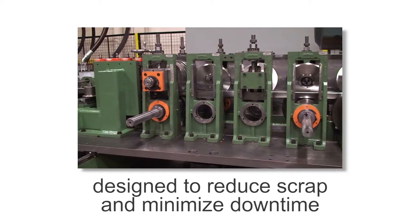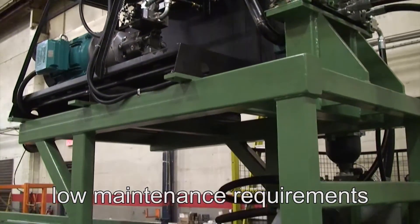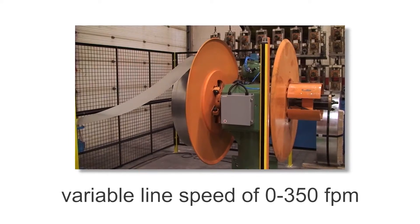It is designed to reduce scrap and minimize downtime, while at the same time allowing for quick installation and low maintenance requirements. Like all Samco roll formers, it's engineered for high volume and high quality. It has a variable line speed of 0 to 350 feet per minute.